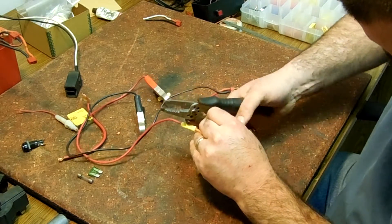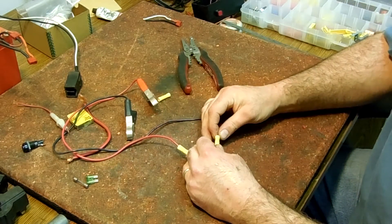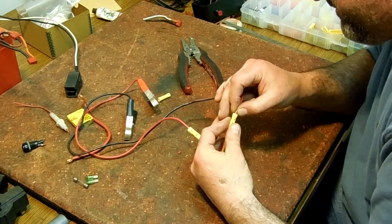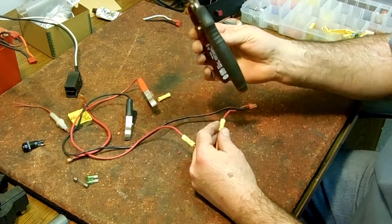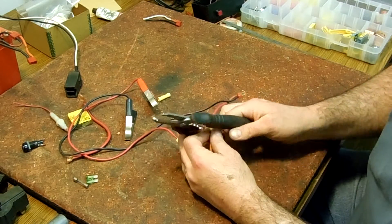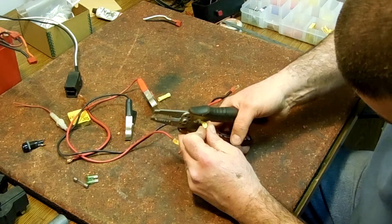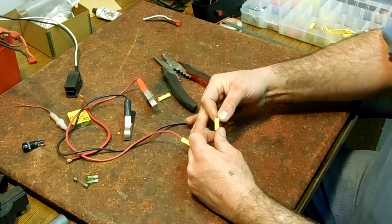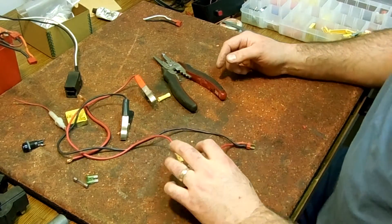Now we've got to test it, because butt connectors apparently aren't that reliable — at least this type here. There we go. You can throw a little bit of electrical tape around that if you wanted to, but I don't have any electrical tape.